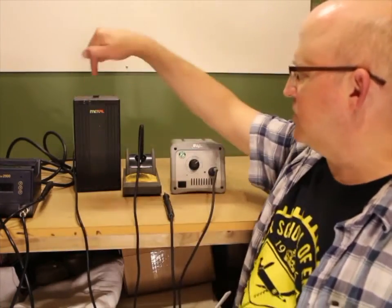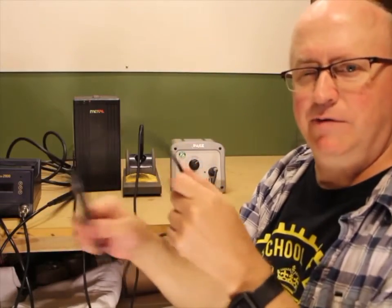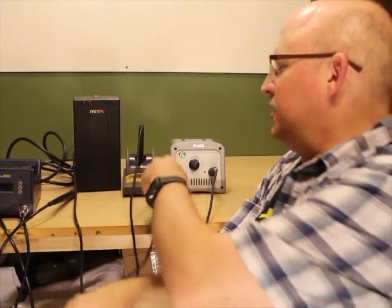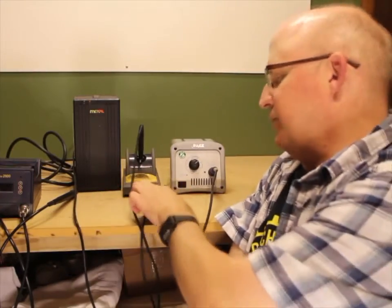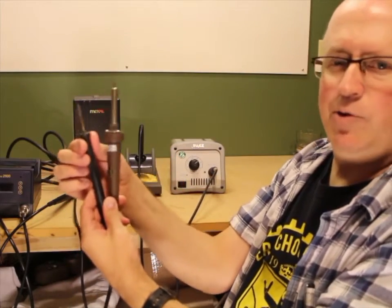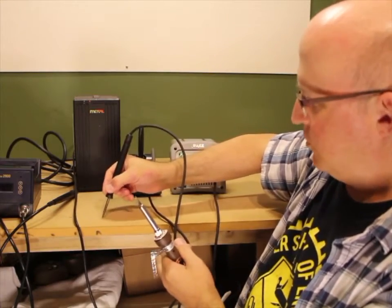So after pencil irons you get into soldering stations, and with a soldering station the power unit is separate from the handle. The handles are typically quite a bit slimmer and the cords are a lot thinner, so you don't have the tension of that cable when you're trying to solder on delicate stuff. With a big heavy power cord it gets a little fatiguing when you're soldering all day. Also, the distance from the tip to the handle is a lot shorter, so you have much finer control.